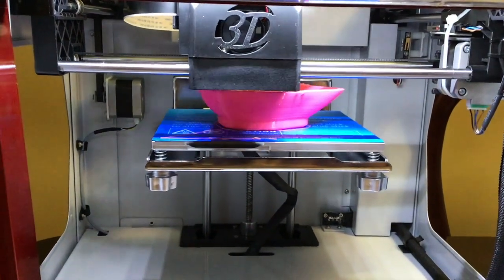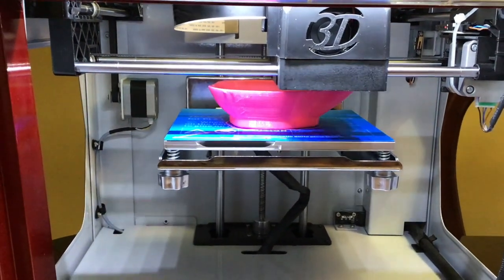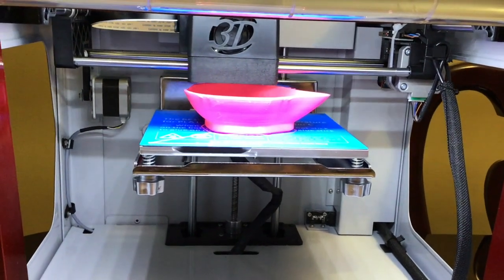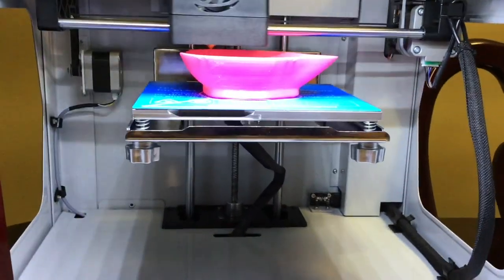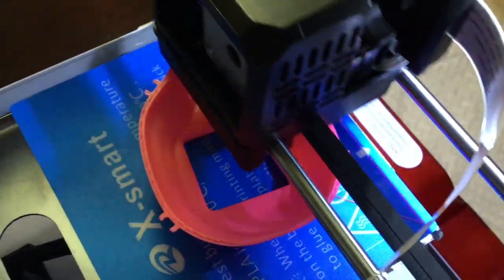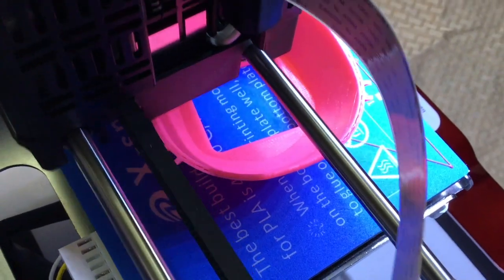We're at the two hour mark. We've got at least another hour and probably ten minutes to go. It's starting to print the little loops for the straps — you can see around the side, it's starting to print the little loops that are going to hold the straps in place. Still looking good.